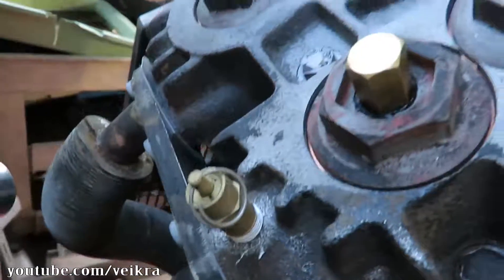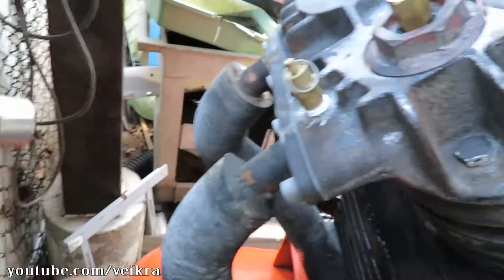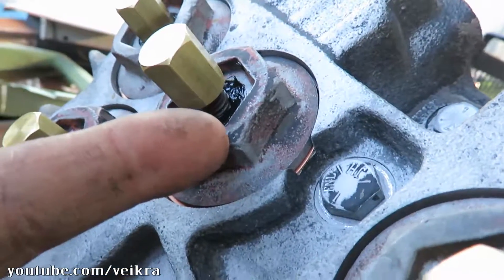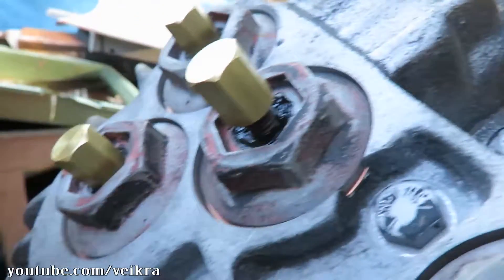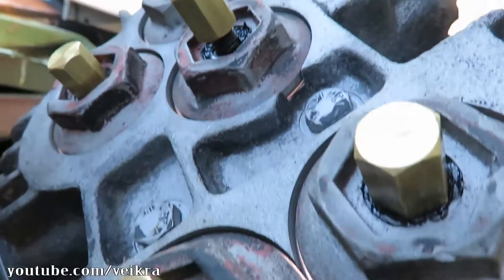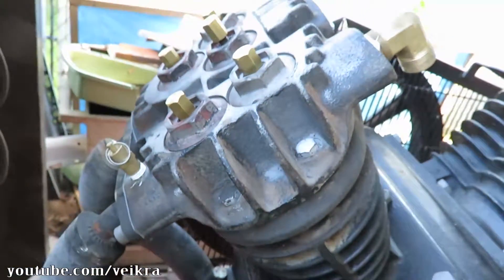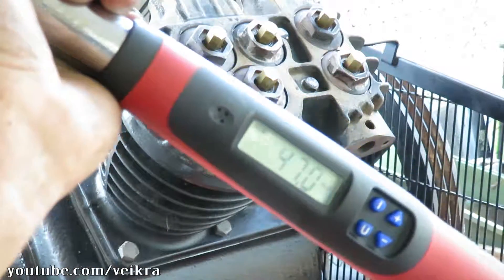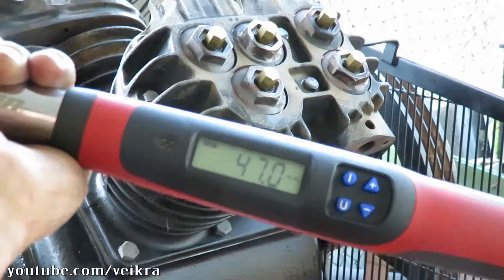I'm about done with the second head. I also put the intercooler here — so that's all you need: just a little bit of RTV there and then you torque it down. Almost done with that head as well. These here go to 47 foot-pounds — I forgot to do them in the last video, so 47.